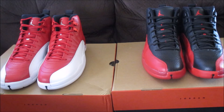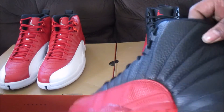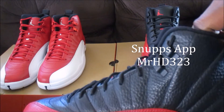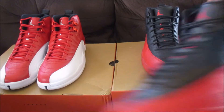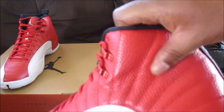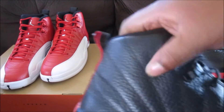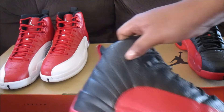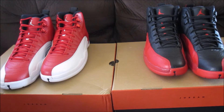I decided to do this quality comparison because I've seen a couple of differences. Mainly it's the same shoe, different colorway, but a couple of slight details that are different. As you can see on the 12 upper, we have a nice tumble leather — soft, just like the French blues. The gym reds are pretty much the same softness. The Masters are stiff for some reason; that was the most hype out of the three but the quality is not as good as these or the French blues.